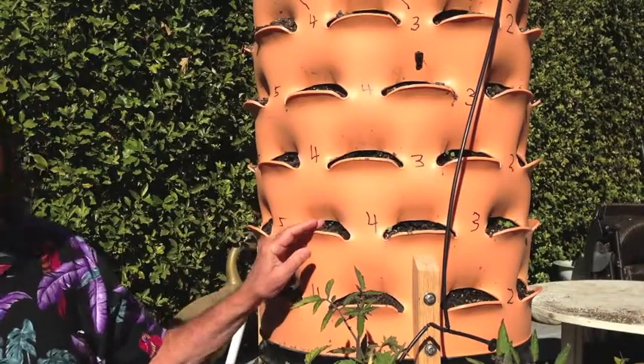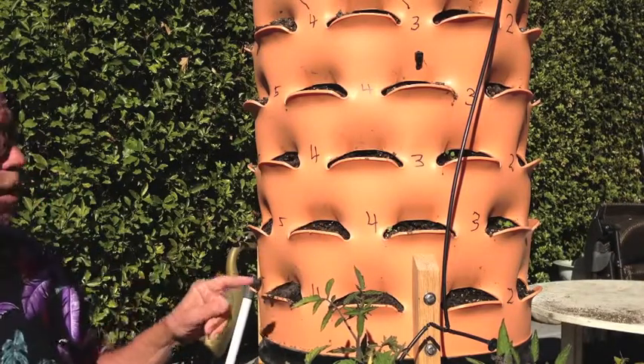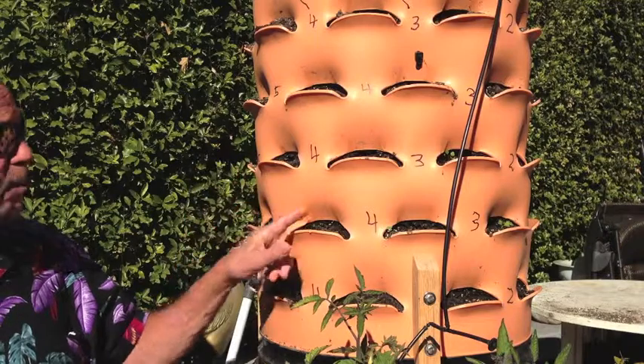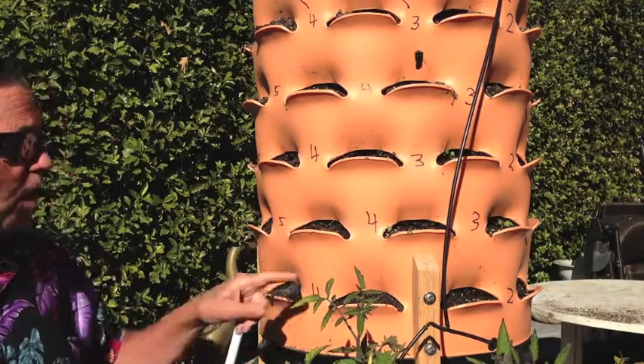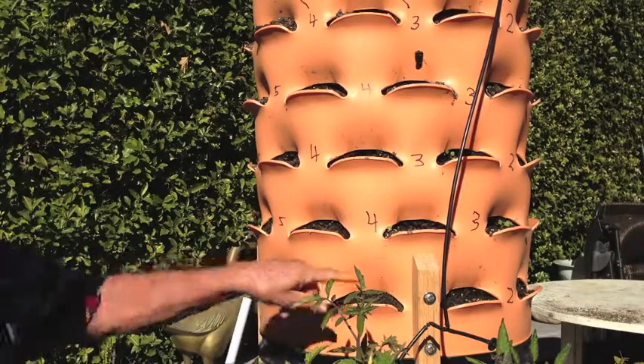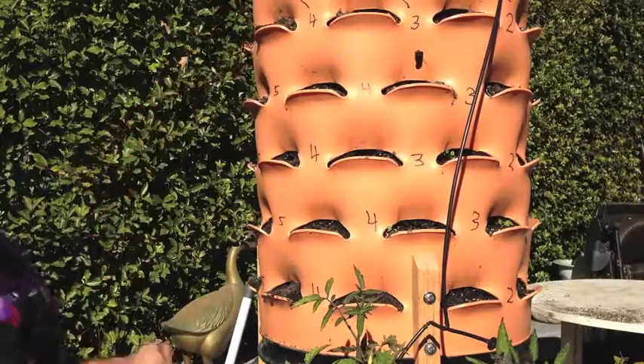I'd like to show you a couple of tricks that I've already learned. I wanted to be able to identify what plant was in each pocket because I forget that kind of stuff. So on each row, I labeled the rows A, B, C, D, E, and then the top.